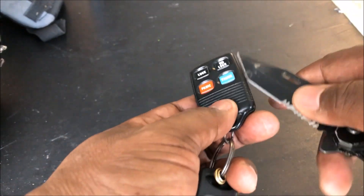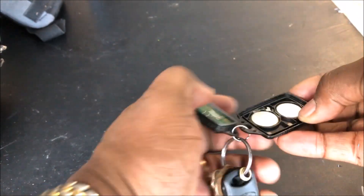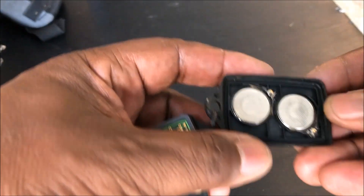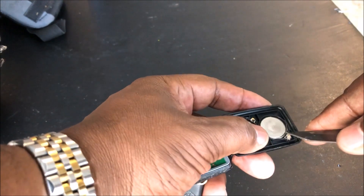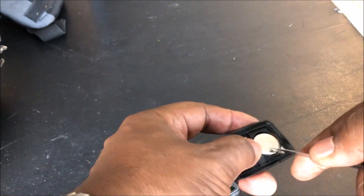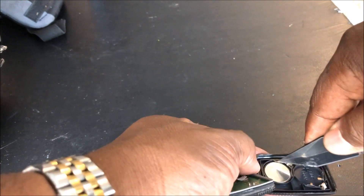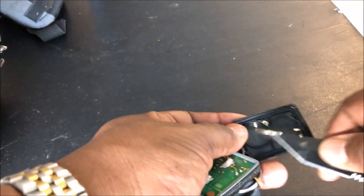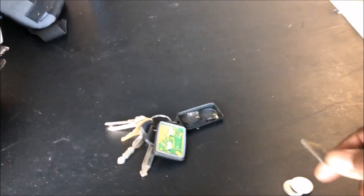I'm going to put the remote here on the table. What you want to do is take your knife or screwdriver, go on the side, and pry a little bit. It should pop right open. You'll notice that it has two batteries in there. So you just pop these batteries out, and get your other batteries — one, two, three.